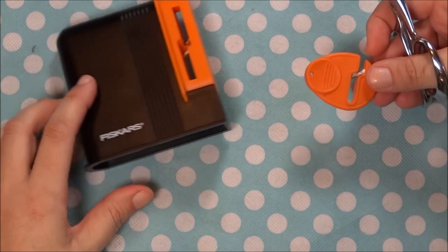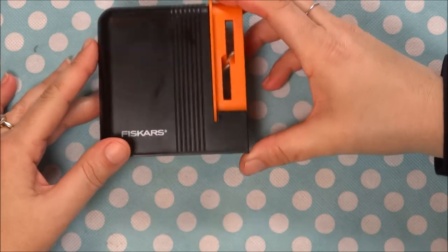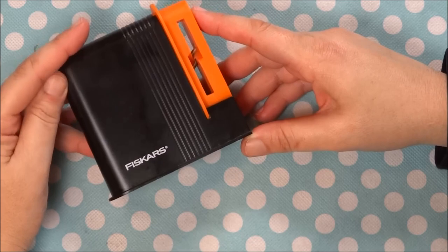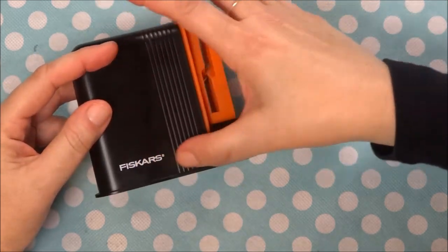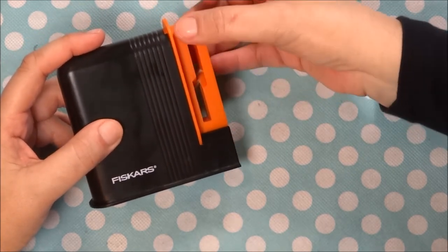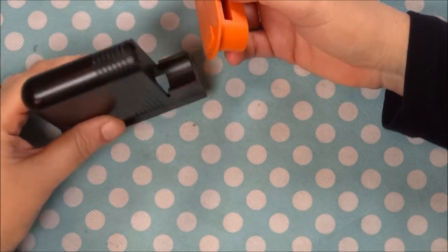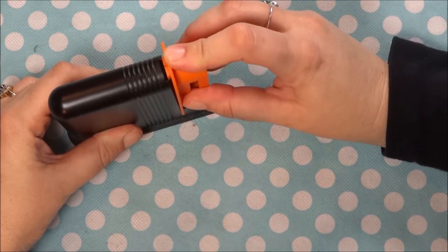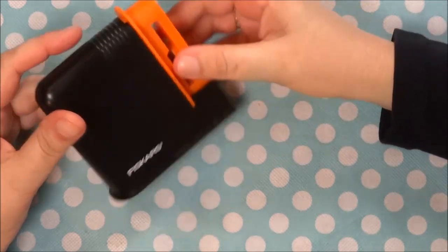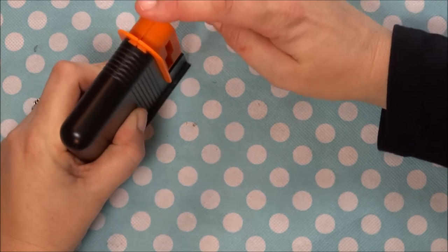This is the Fiskars tabletop scissor sharpener, and I am totally in love with this product. This black section is mostly hollow — really the only thing necessary is the mechanism inside — but the black housing has a purpose in that it keeps the inner part stationary. It gives you something nice to grip while you set it on the tabletop, keeping it stationary and more secure.